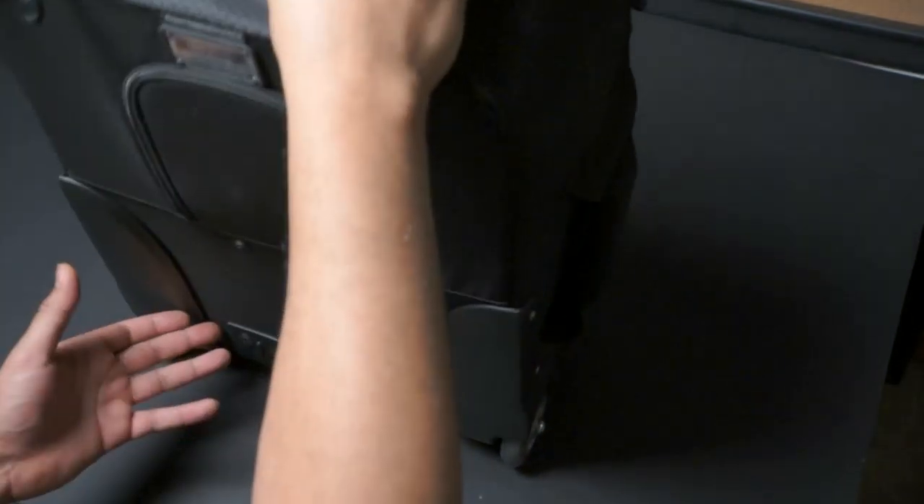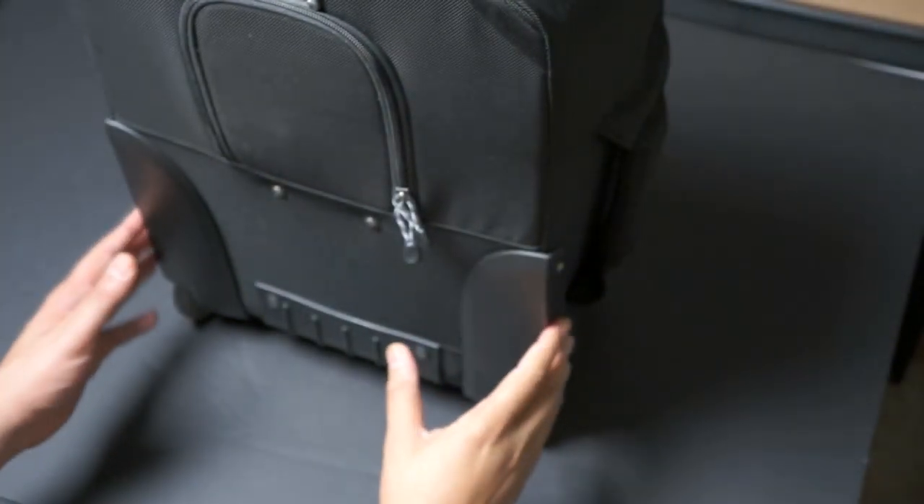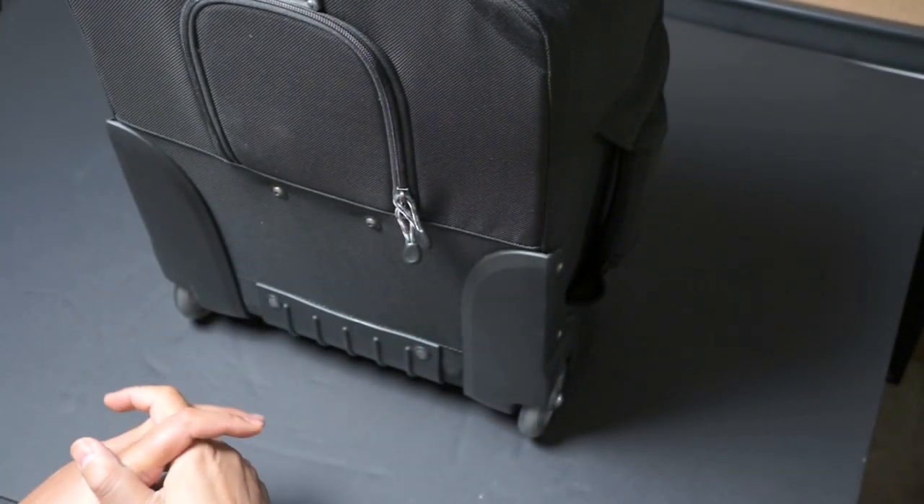Hey, this is David. Today we're going to go over the Airport International Version 2. I just got back from Las Vegas and thought I might do a review on this bag. It's still fully loaded and I'll show you everything — all the different features that it has and the things that I really like about it.